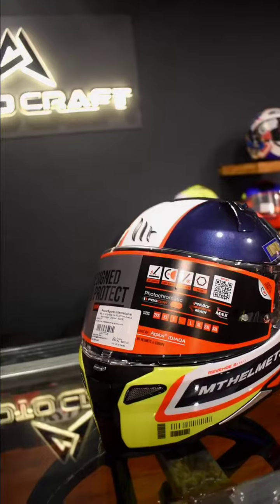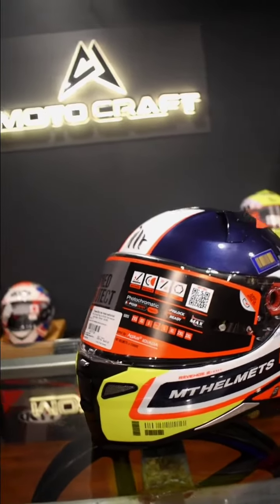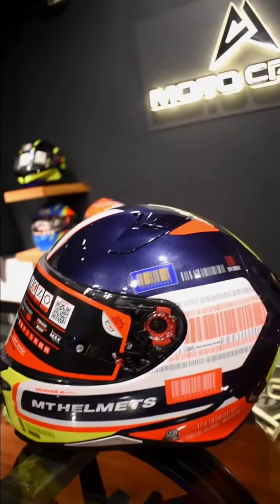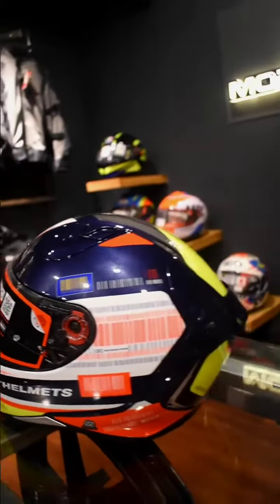This is an ISI, EC, and DOT certified helmet. The price is 8,900 rupees. Within a 10,000 rupee budget, it is one of the best helmets with nice padding and comfort — a very premium level helmet.